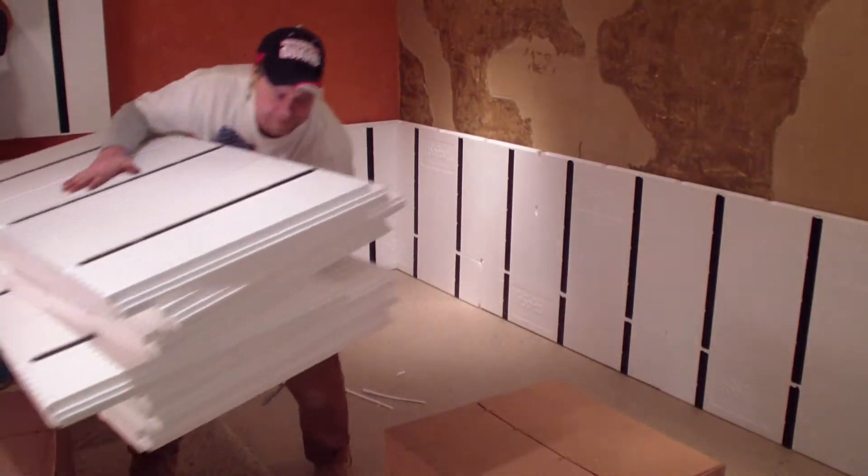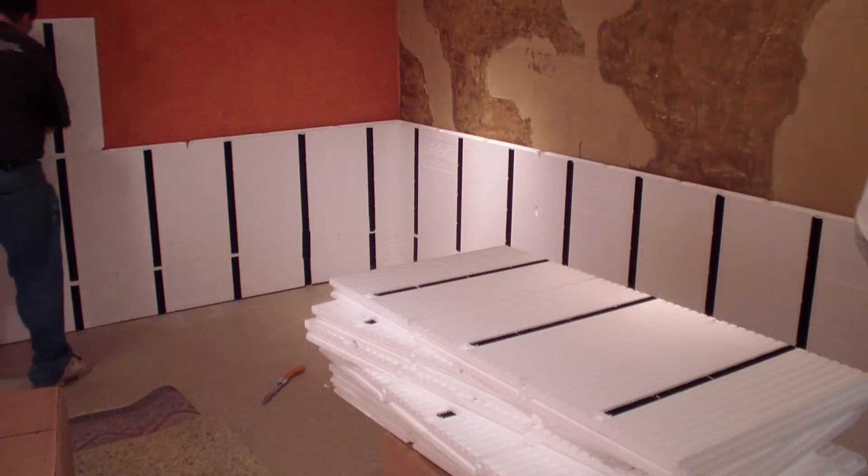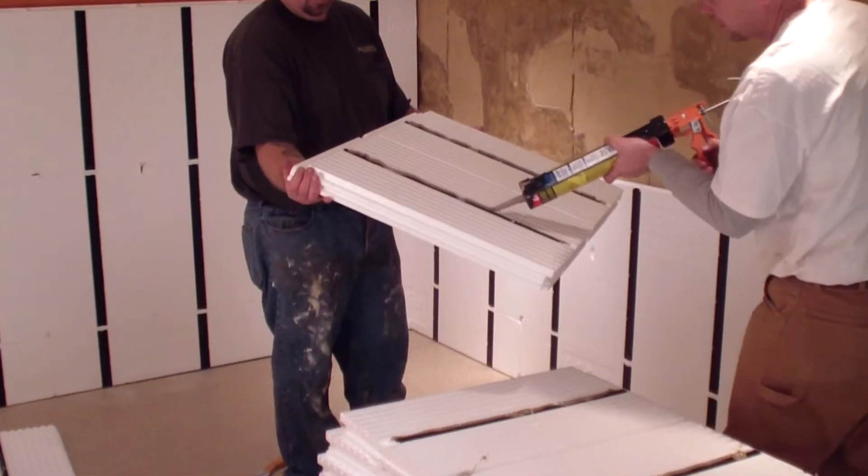Another thing that I also like is how lightweight it is. It doesn't kill you to move this stuff back and forth, and it's just so much easier than framing it out.